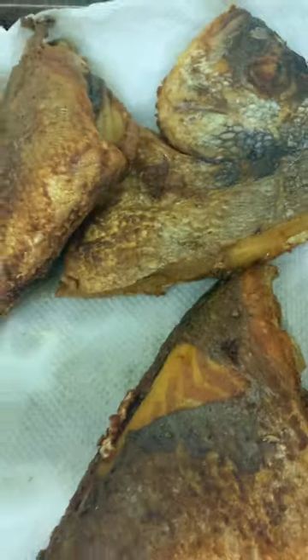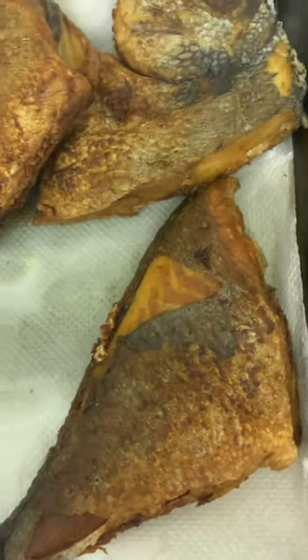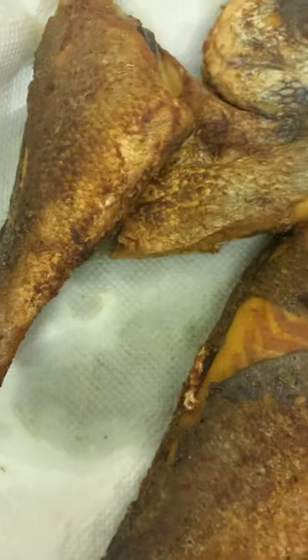But guys, look at this — this is what I've done so far. There's one leg still frying, and then I'll be changing the oil.